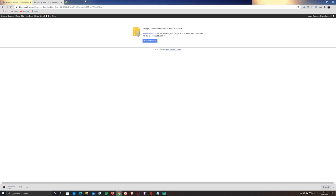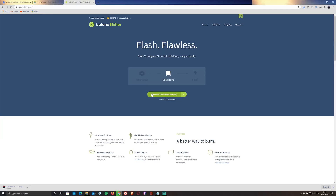While it's downloading, go ahead and install an SD card flasher — in my case the Balena Etcher flasher — by clicking on the second link in the description below or by visiting balena.io/etcher.